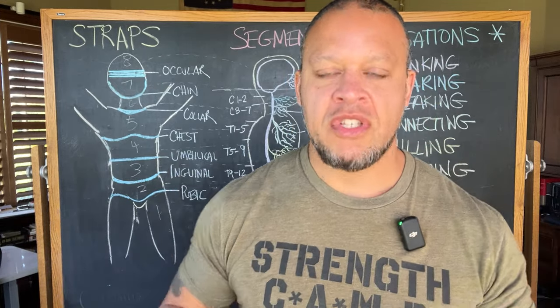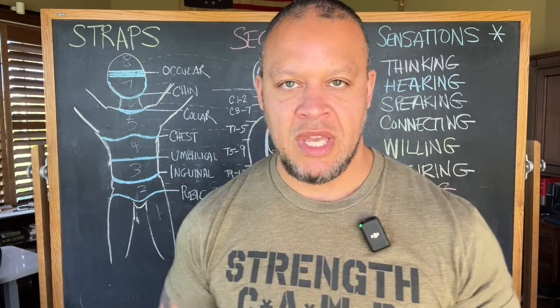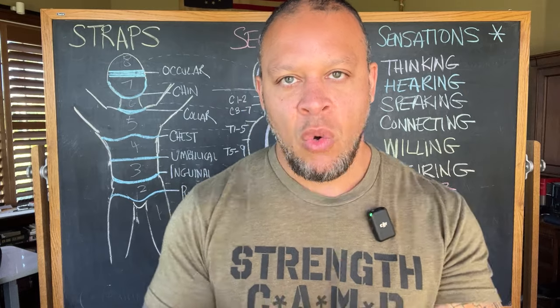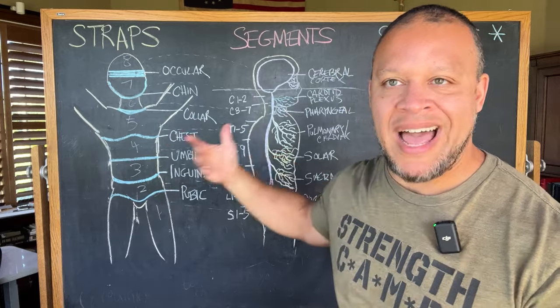In the previous videos of this series, I've been introducing you to the theory of bioenergetics and bioenergetic breathing, so that you can become aware of why we do some of the exercises that we do. In this video, I'm going to introduce you to the first and most foundational of all bioenergetic breathing exercises. A quick recap will give you context as to why we do this particular exercise and its effectiveness based on the segments we spoke about in the last video.